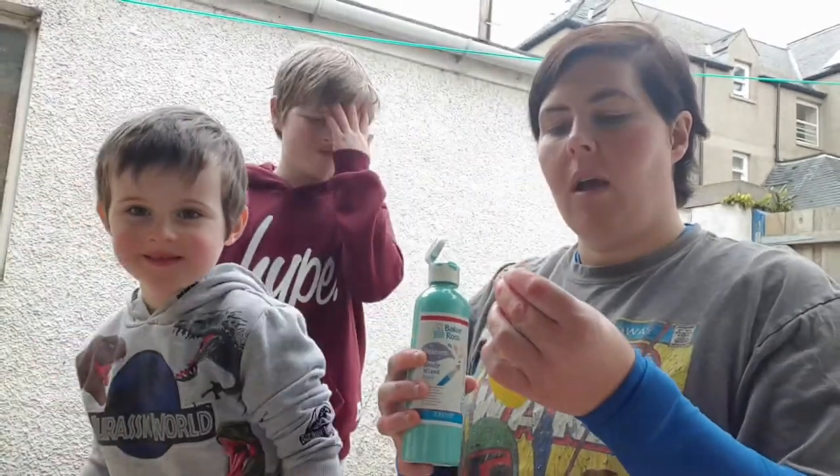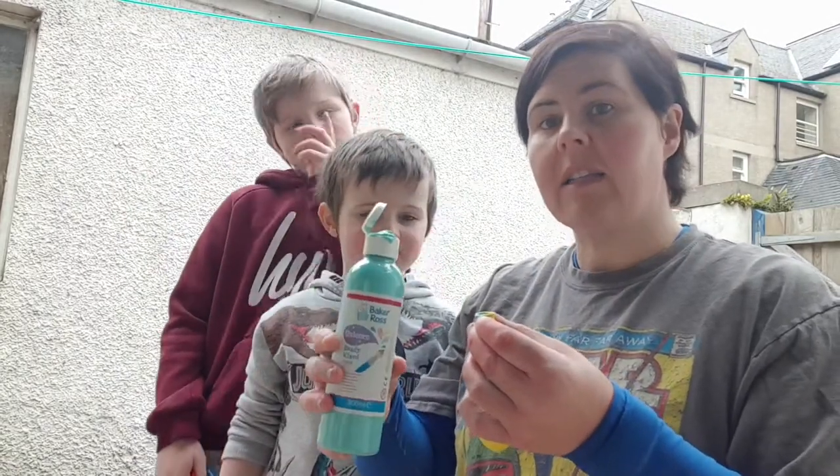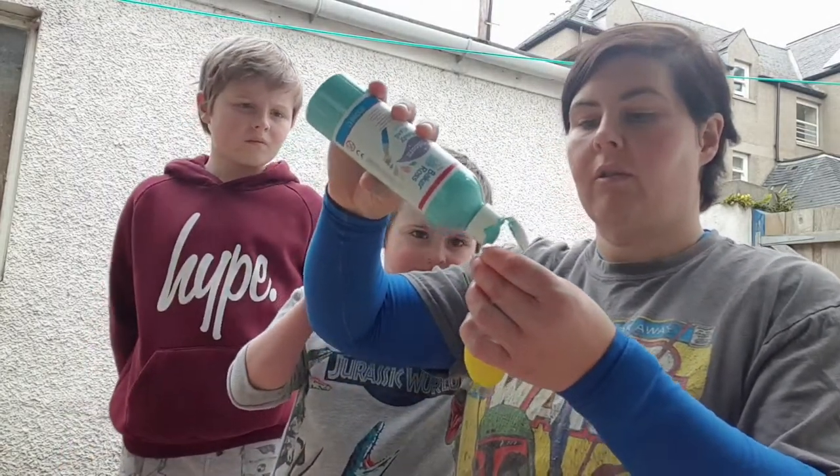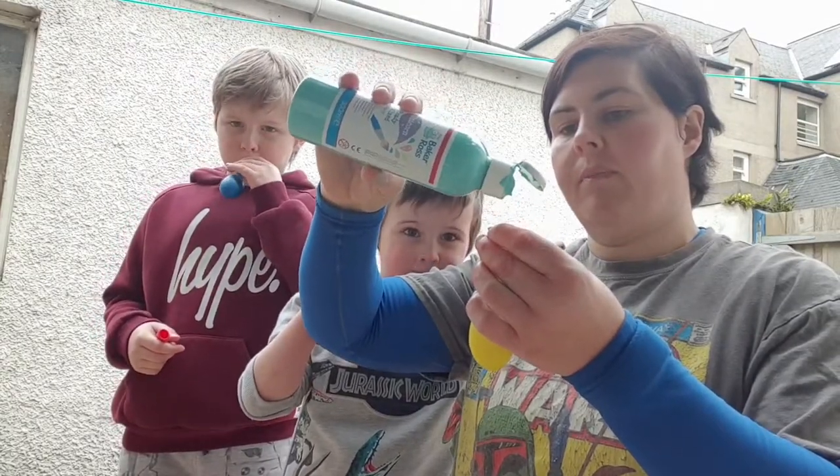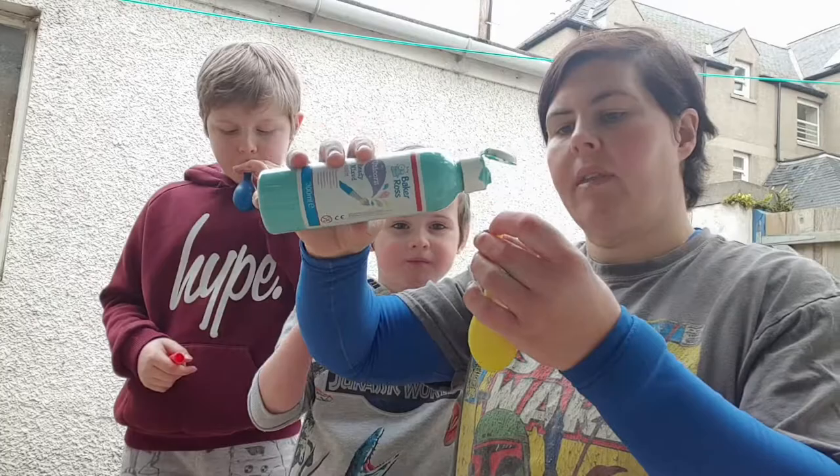The trick might be to blow the balloon up a little bit first and get a little bit of air into it so it's easier to get the paint down the neck of the balloon. It takes a little bit longer but it's worth it — you've just got to be a bit patient.